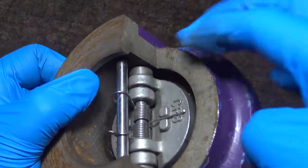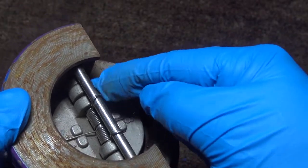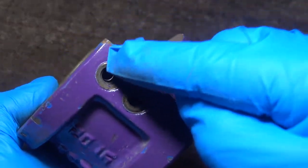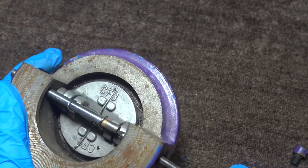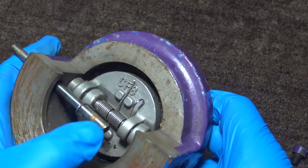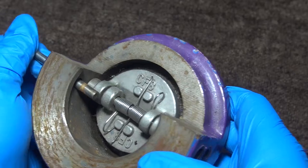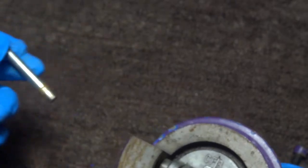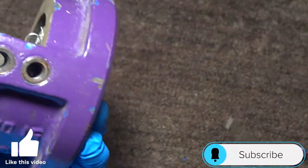Now we're going to remove our pins. First we're going to remove the pin holding the spring in place. Here is the spring pin. Now when you remove the pin holding the discs — just here.